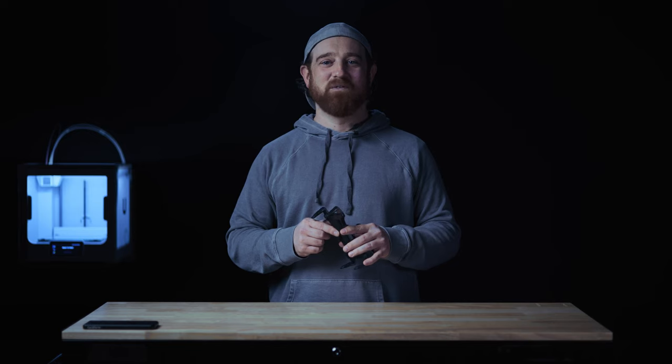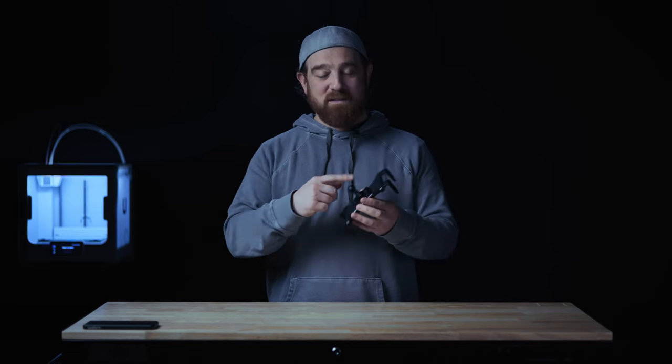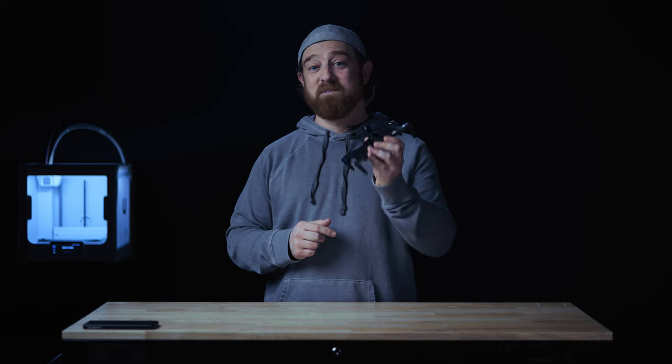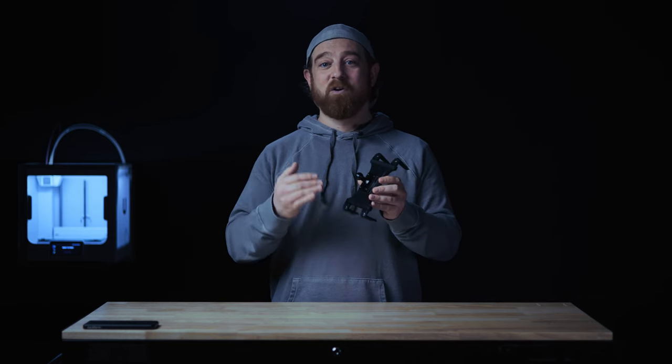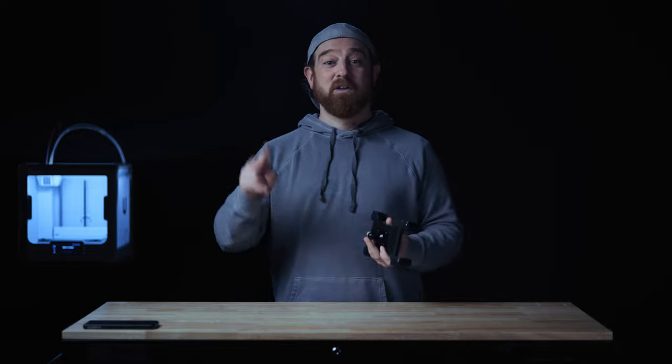This is our universal tablet holder. There are three things that really stand out to me about this cradle. Number one, the AMPS interface. You see a lot of different connection types and interfaces on the back of these tablet cradles, but AMPS is arguably the most secure, reliable, and universal. There are also a lot of great AMPS-compatible accessories out there.